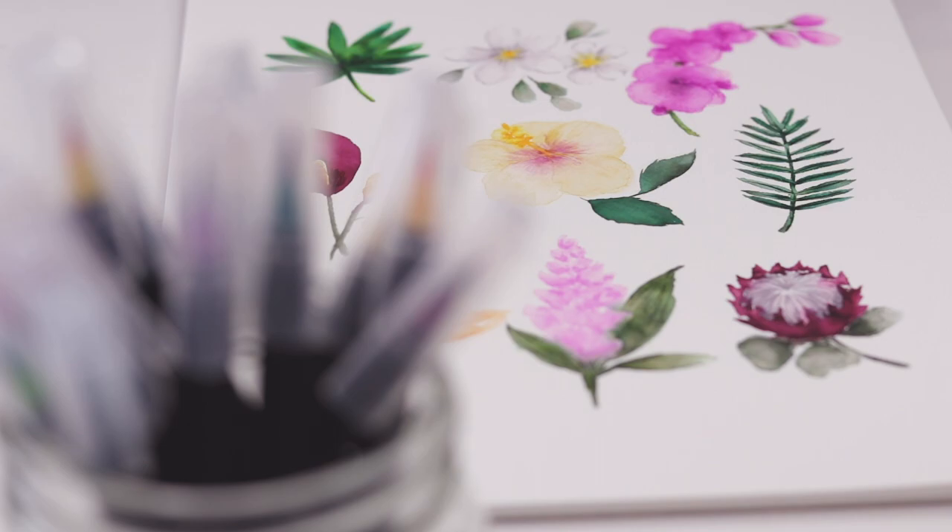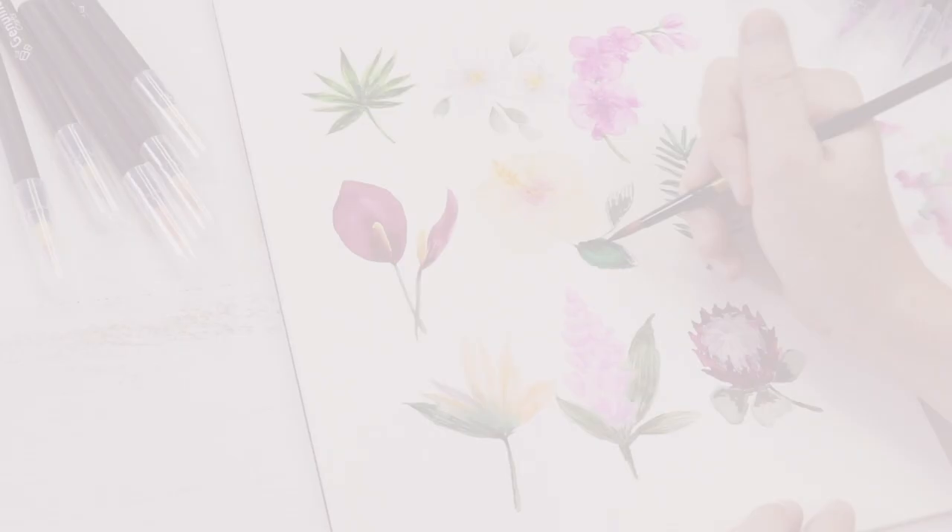In today's video we'll use watercolor brush pens to paint tropical flowers. The pens give you all the control of a marker but with a touch of water they render out into beautiful paints. We've got a lot of flowers to cover so let's get started.